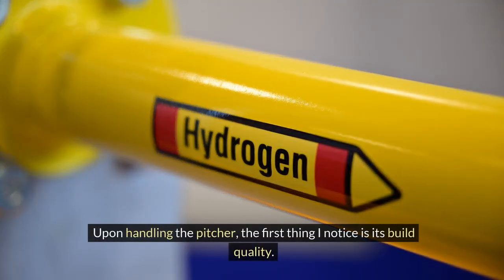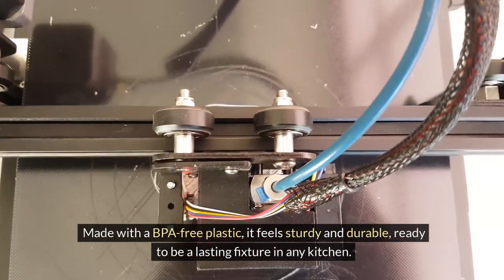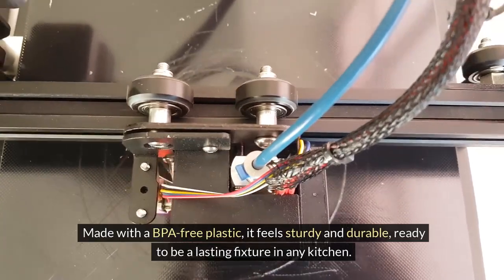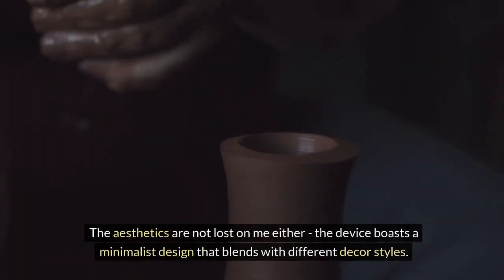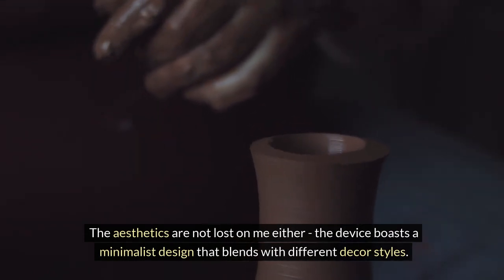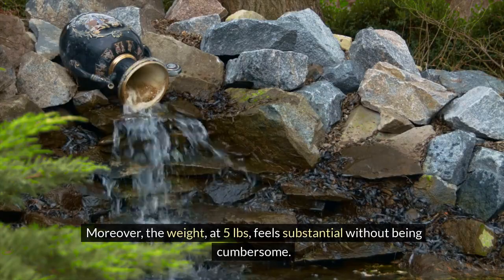Upon handling the pitcher, the first thing I notice is its build quality. Made with BPA-free plastic, it feels sturdy and durable, ready to be a lasting fixture in any kitchen. The aesthetics are not lost on me either — the device boasts a minimalist design that blends with different decor styles. Moreover, the weight at 5 lbs feels substantial without being cumbersome.